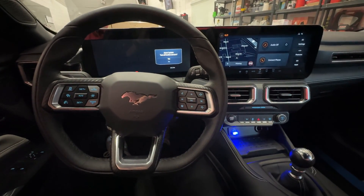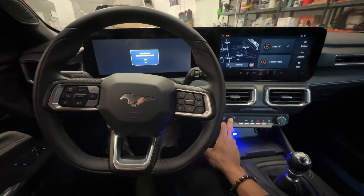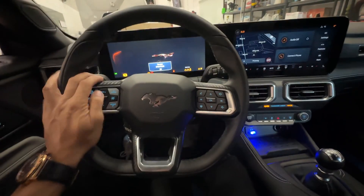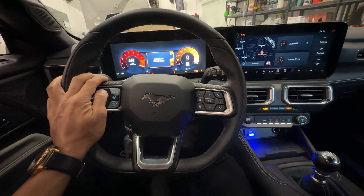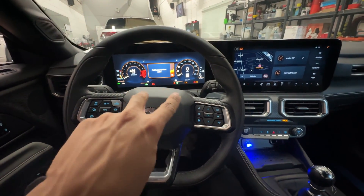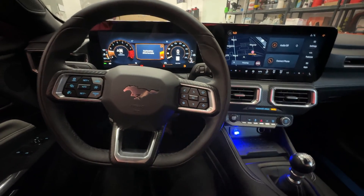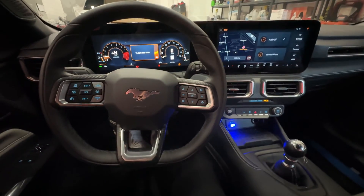I have programmed in a temporary pin code into this vehicle to demonstrate how this works, so I will go ahead, turn the ignition on, and enter that in now. You notice the parking lights flash — now foot on the clutch and brake, push start, vehicle starts up successfully.